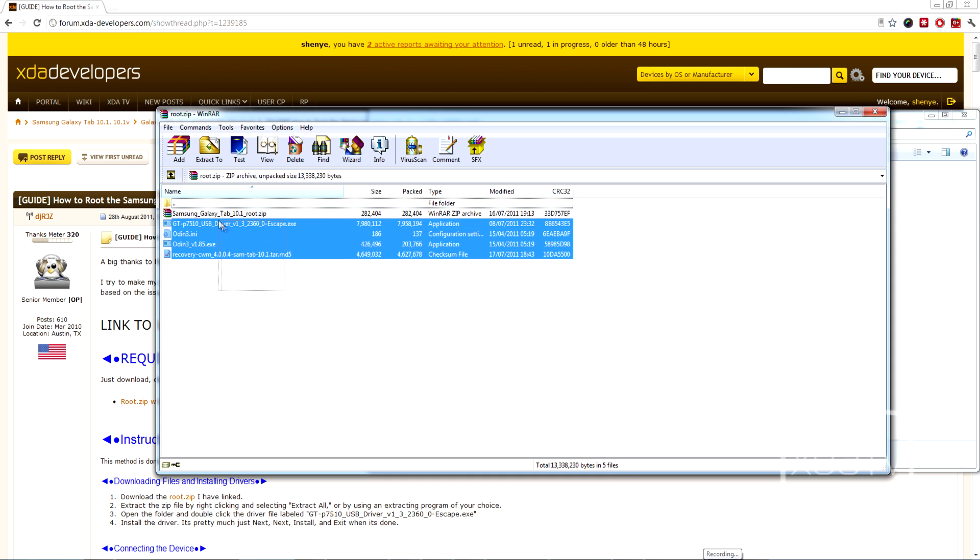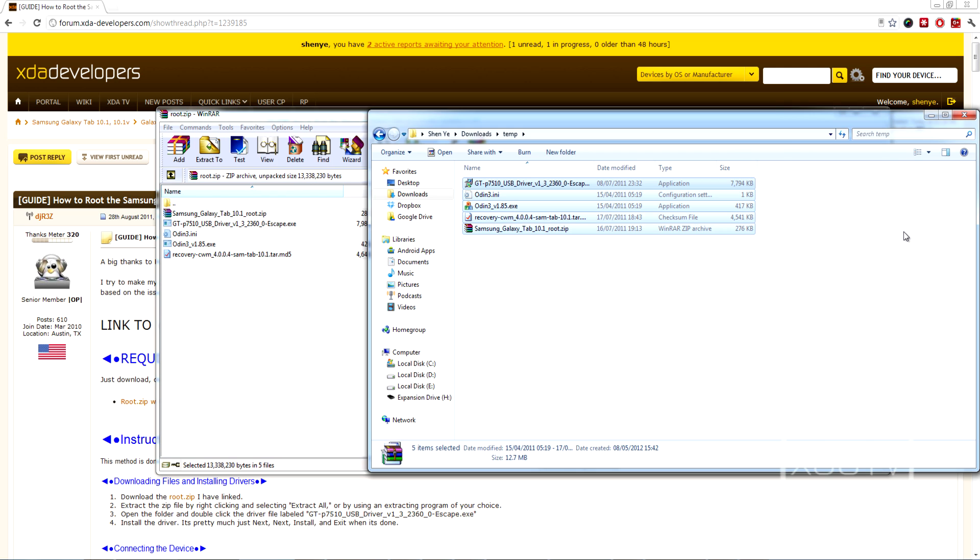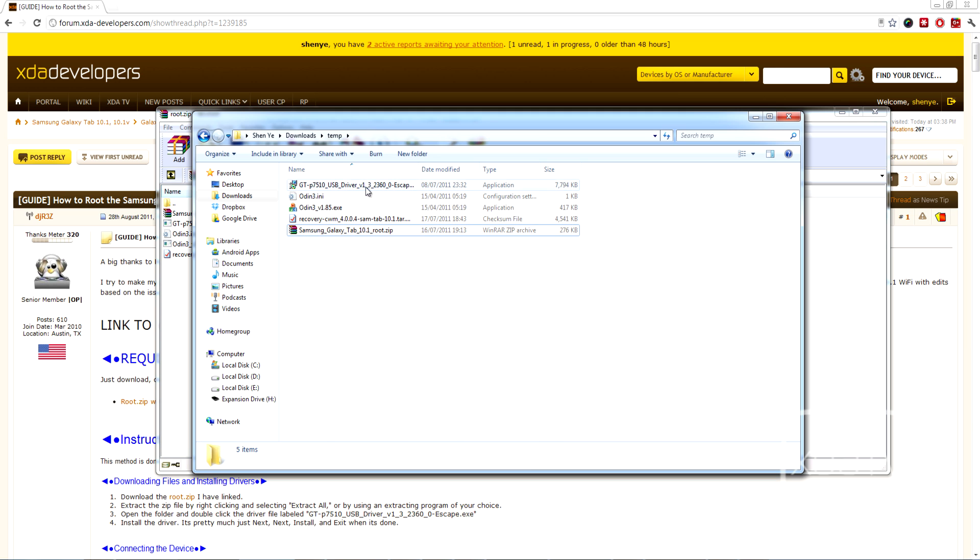Once you've downloaded it, extract all of it to a temporary folder somewhere on your computer. First, you'll want to install the drivers for your device — it's a straightforward installation wizard. Once the driver is installed, open up Odin.